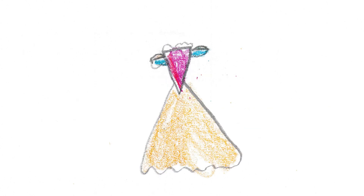Now draw the bottom of the dress. Start a straight line like a slide until you get almost to the bottom. Put wiggly ruffles on the bottom connecting each side.